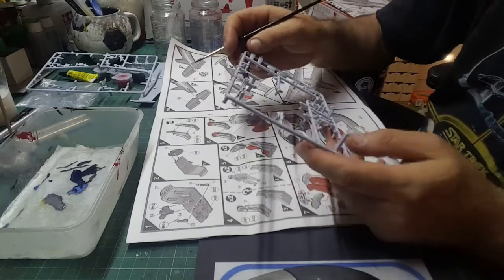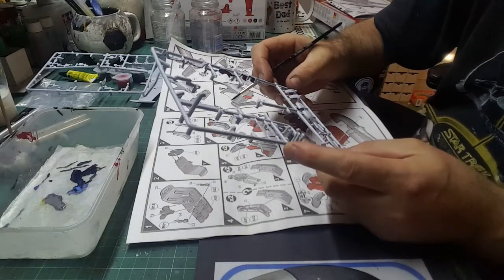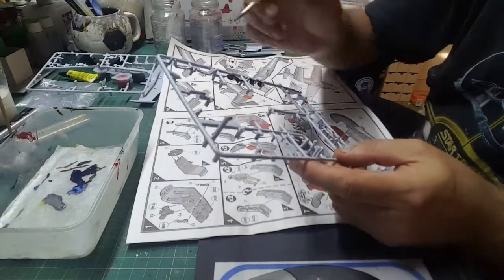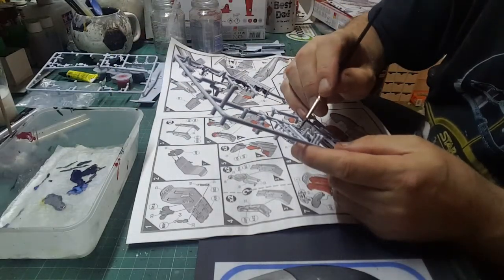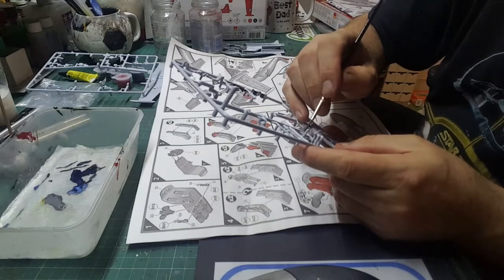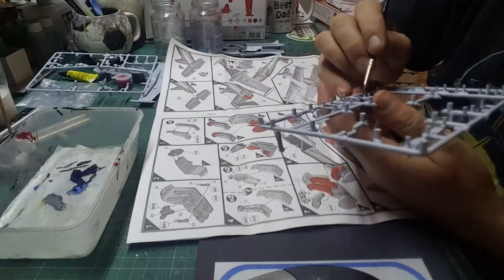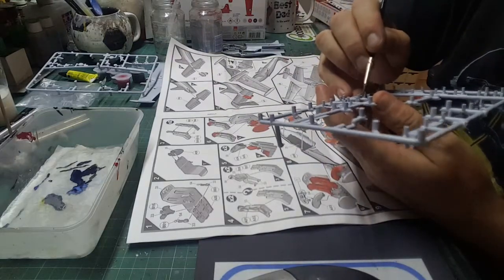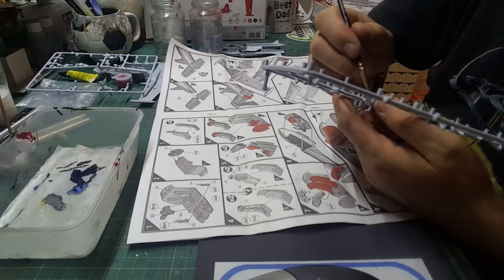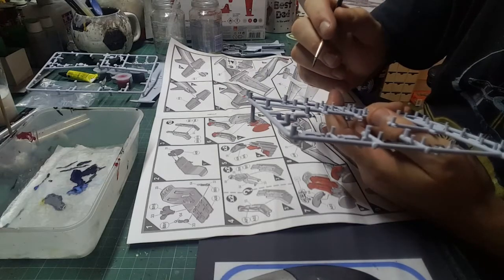Right, so we've done that and we've done that. Now on here there are some rectangular antennas. Looking at the instructions, they're black as well, as is the rear. We've got black on the palette, so we might as well paint them now, and they'll be nice and dry in a couple of days when we come to fit them.